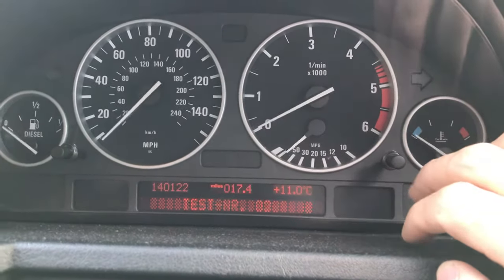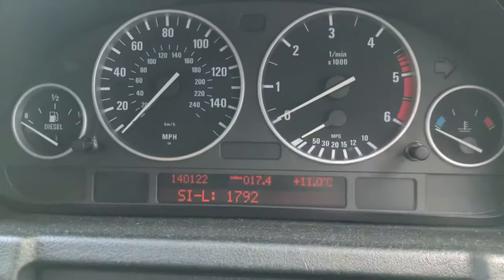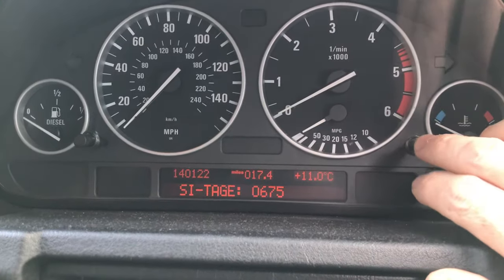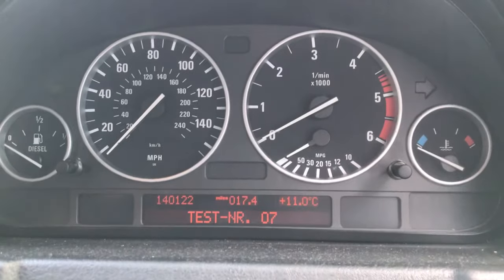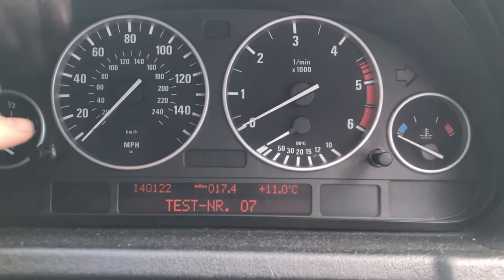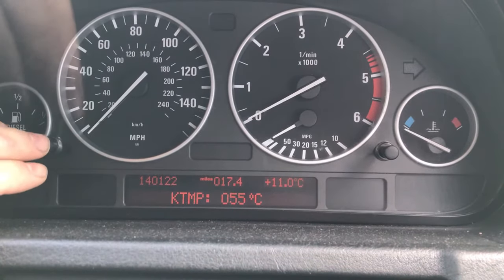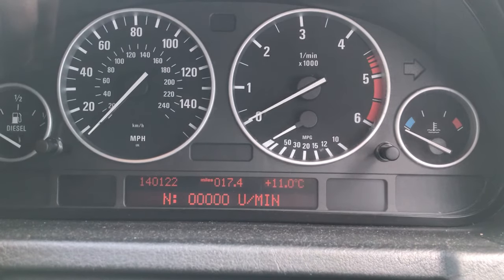Number three has another sub-menu with useful readings. If you think your temperature gauge is running a bit slow, going to number seven gives you the engine temperature. It also gives you revs per minute.